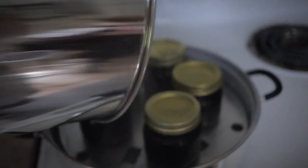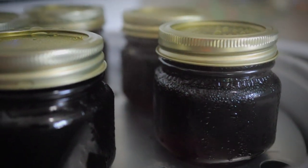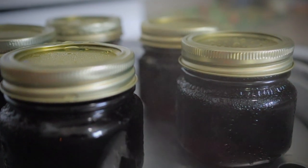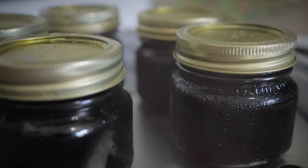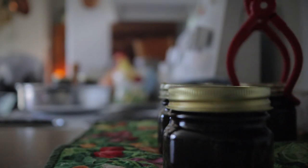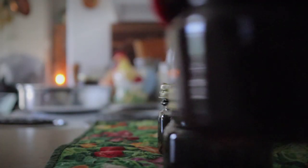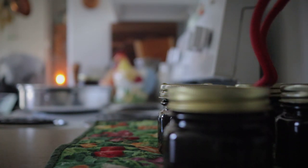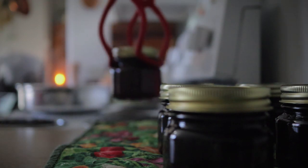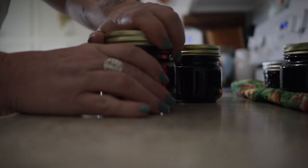Process your jars for 10 minutes. Once the time is up, turn off the heat, remove the lid from your canner, and let it rest for about five minutes. Then transfer your jars to a lined surface in a draft-free location and let them sit for at least 12 hours or overnight. In no time you'll start hearing that little tink tink of your jars sealing.